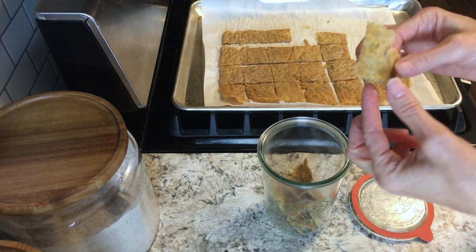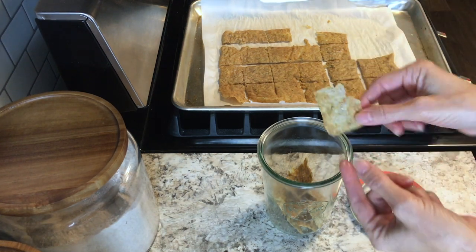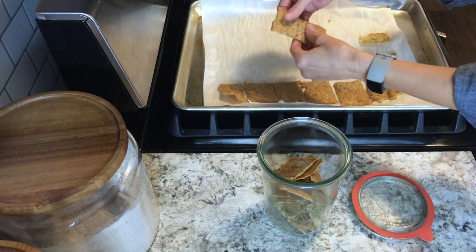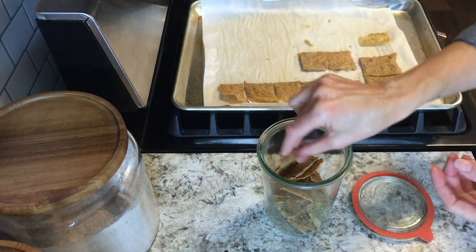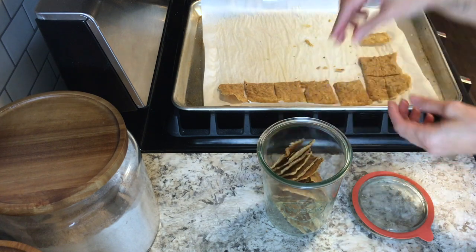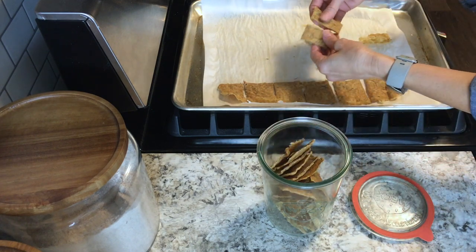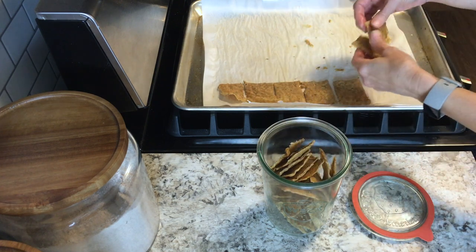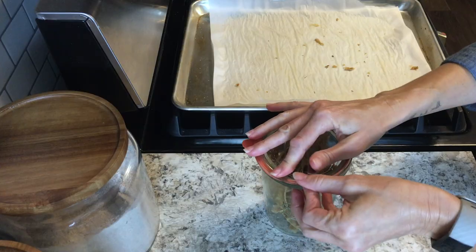Let it cool completely and then start breaking them apart. You can see this one's very, very thin but it's still baked up perfectly and is very delicious. I like to keep mine in these wet jars because they have a really good tight seal on the lid, but you can use any kind of airtight container you have. These will stay good at room temperature for up to a week.